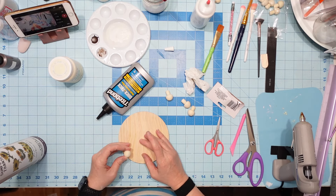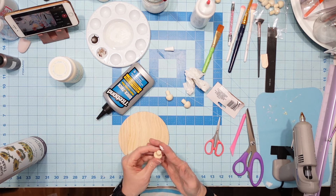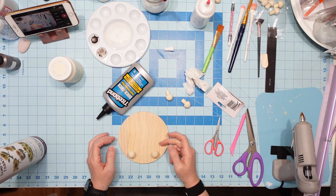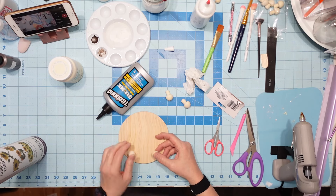My electric was blinking, y'all. I lost video — that's how I lost video. My electric went out and I didn't realize when it did that that one time that my camera shut off. So you totally missed the footage of me painting this. I'll slip it in in a minute.